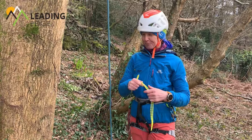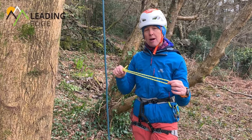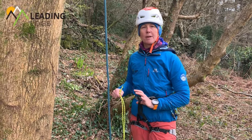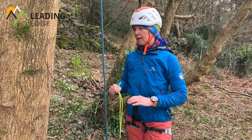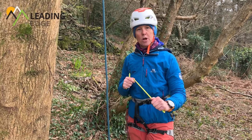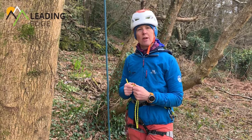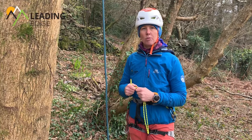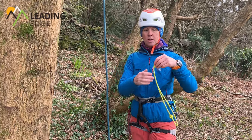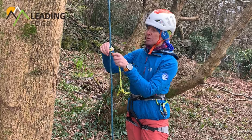First thing I'm going to tie is a Klemheist, and I'm going to use the Klemheist as my body prussik — the one that's going to be clipped into my belay loop. If you remember from our previous video about the different types of prussik, this is the one that's less likely to slip under load, so that's the one I want here. I've offset the knot just to one side and I'm going to use gravity keeping that little head small at the top.